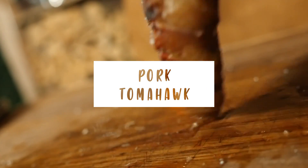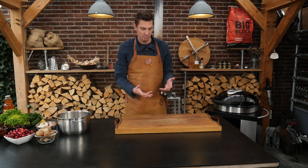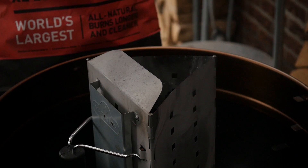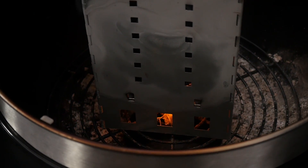Hey Pitmasters, what is up? Today we're going to be grilling up a pork tomahawk, but it comes with a sword. Today we're going to fire up our barbecue and start working on our sauce first. So we'll put in some charcoal or big block, light that up and put the chimney starter on top.